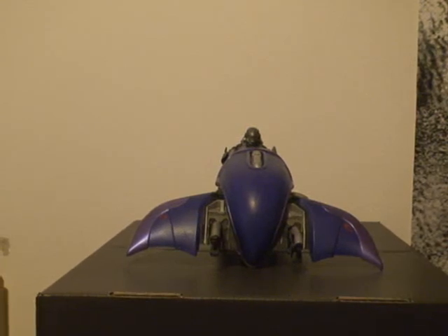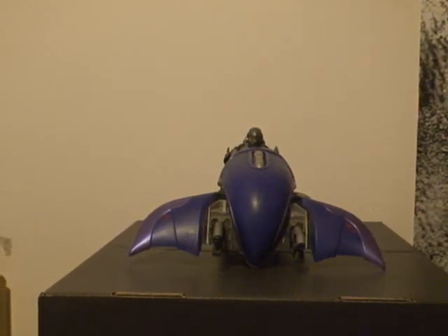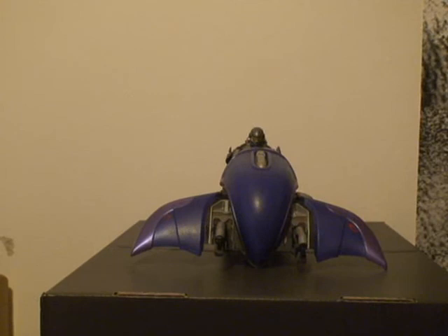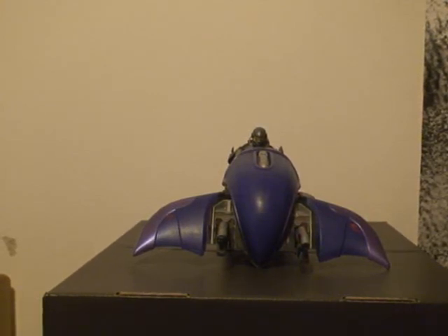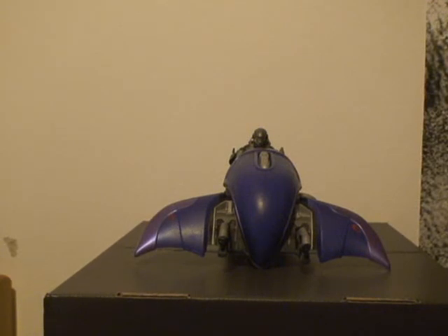Hello everybody. Halo Reach Review here today with another Halo Reach Review. Today I'm doing a review on the Halo Reach Series 1 Vehicle Ghost, or Ghost Vehicle, whatever you want to call it.